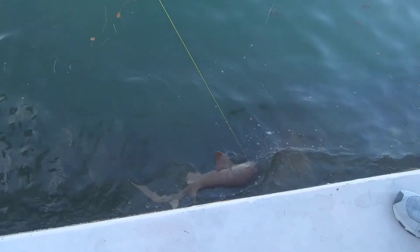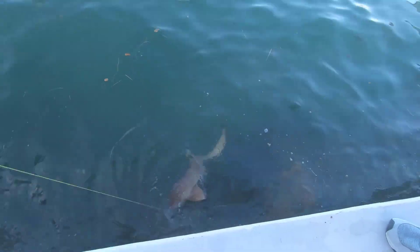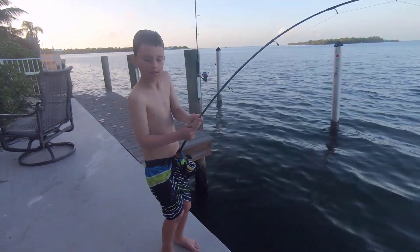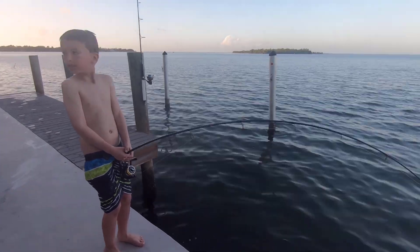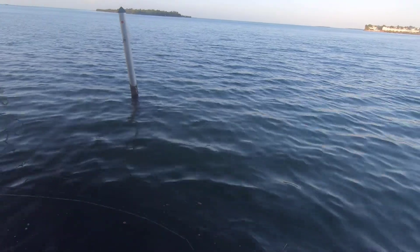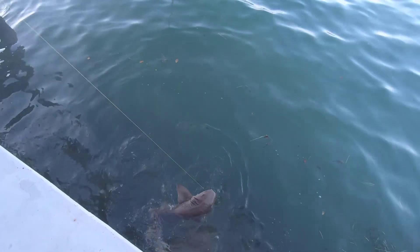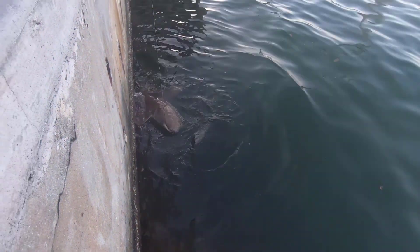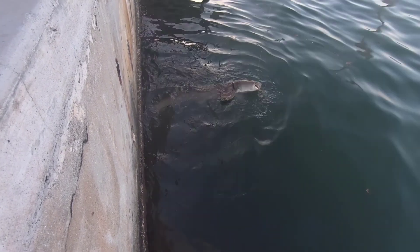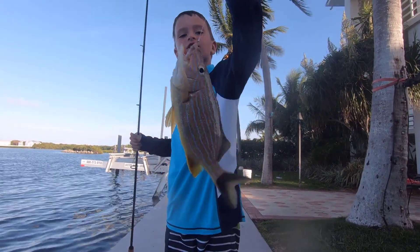Hook is rolling around in his mouth — that's okay. That's a good one again. Hold the rod by the normal part, please — by the cork. Is Grandma coming? Don't let him twist. Yeah, we got him good. Second shark of the day. See him? Oh yeah. Whoa, that's a beauty. Yeah, it is.